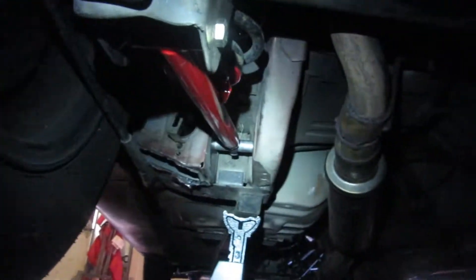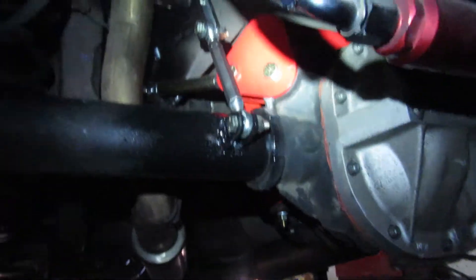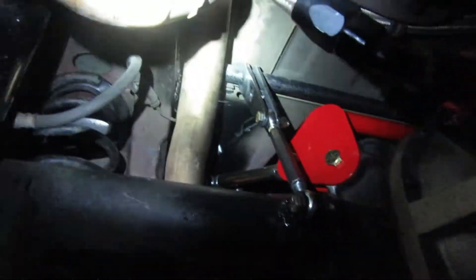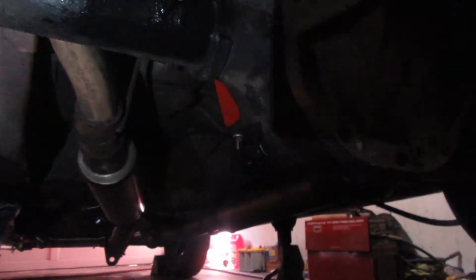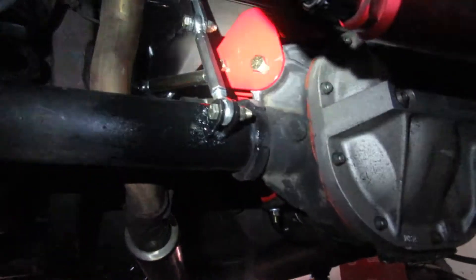I got everything put in, got the whole rear axle put back in, everything's tightened up. Upper control arm stuff looks good, lower control arm fit good. The anti-roll bar — we got all the links welded on, anti-roll bar welded in up there above the tailpipes. Everything went pretty straightforward. I can't adjust pinion angle and stuff until I put the motor back in, so the pinion angle is probably not right. Everything's just adjusted to what the instructions tell you to do. But it looks good, all fit good, I'm pretty happy with it.